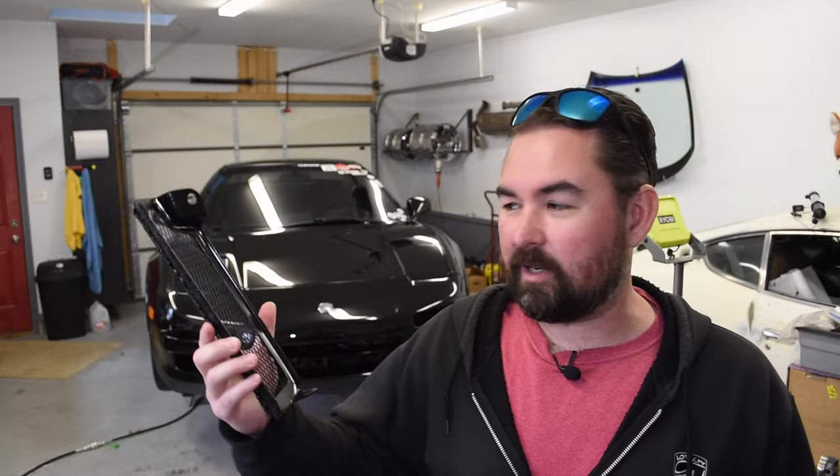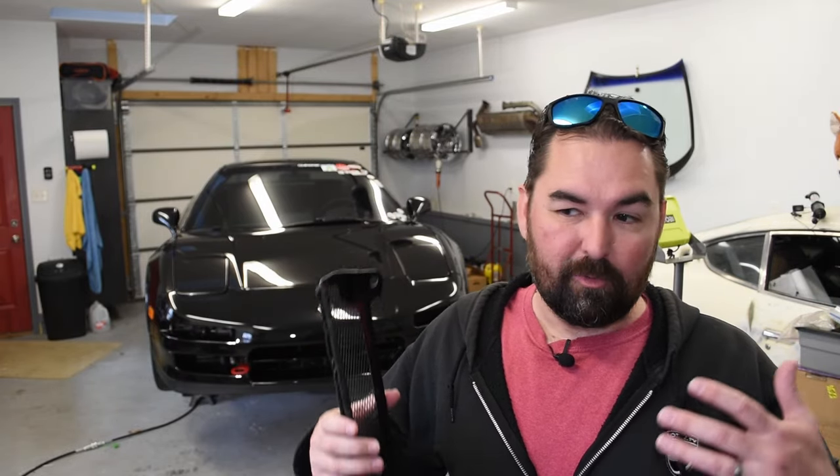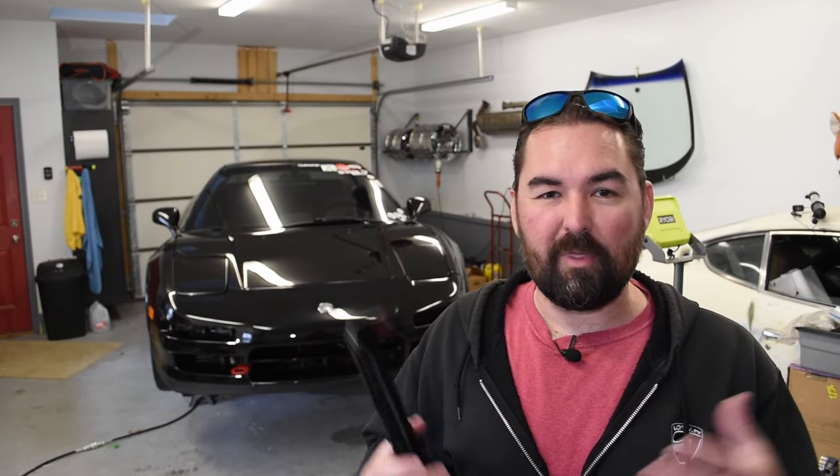Now the last thing we are doing before we set off on this adventure is continuing our front end protection scheme on the NSX with a set of these — Kite Garage radiator condenser screens. I did consider some more DIY options, however these are inexpensive enough and ready made, so there's an easy button I was willing to push. Installation should be straightforward, although if you don't read kanji there may be a couple of things you might miss, and we'll cover all of that.